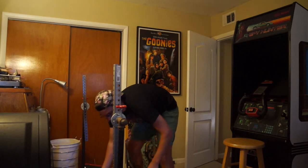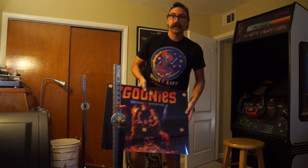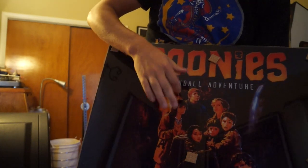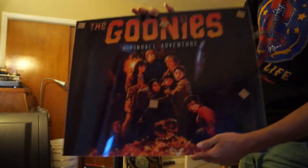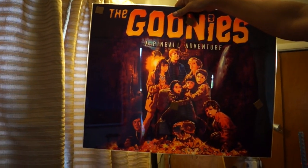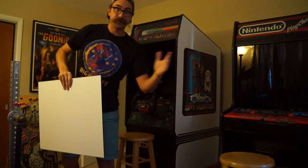Next, let me pull out probably the coolest thing I've gotten this week — and that is the back glass. I'm very excited about this. Rich over at This Old Game created this for me. Here is this beauty. It's on real glass, which is pretty cool. I'm just beyond stoked on the way that turned out. That's probably the most exciting development this week.